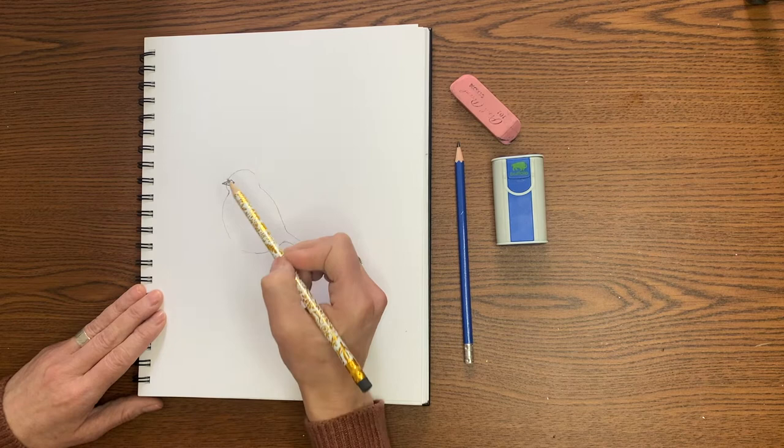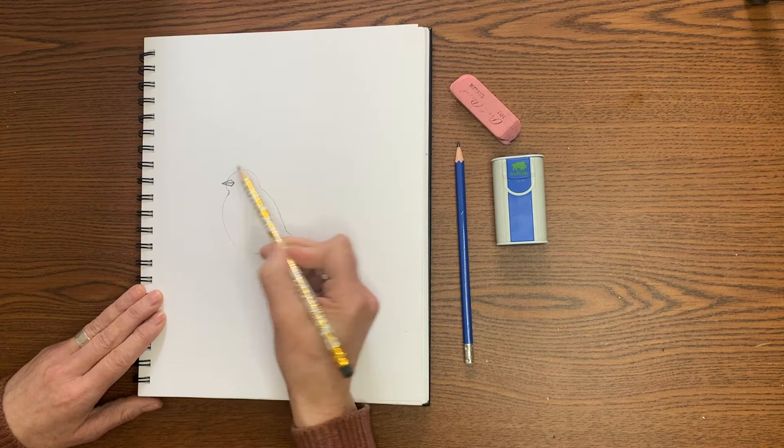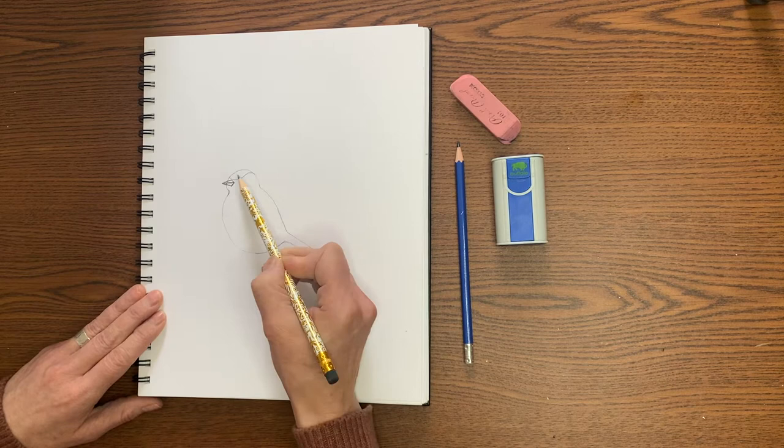Now we're going to move on to the black cap that gives the black-capped chickadee his name. Just above the beak, on this outline of the head, I'm going to start — you can watch me first — I'm going to do a line that's going to swoop up and over the top of his head. It will come like this and then swoop up and over the back of his head like that. So it's a nice curvy shape.